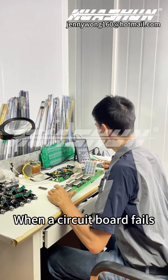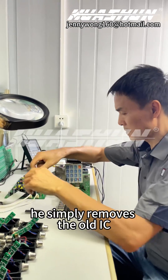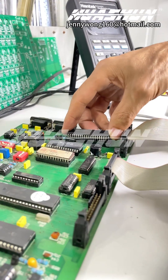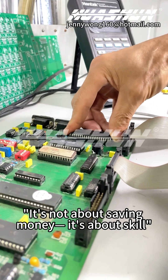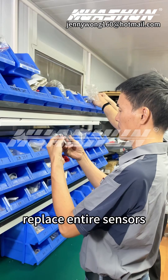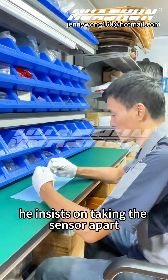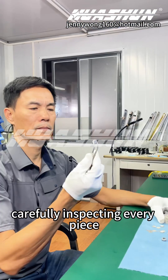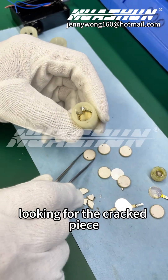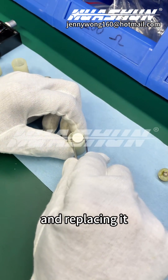When a circuit board fails, he simply removes the old IC, replaces it with a new one, and it's back to normal. He says it's not about saving money, it's about skill. While others in the industry blindly replace entire sensors, he insists on taking the sensor apart, carefully inspecting every piece, and looking for the cracked part to replace it.